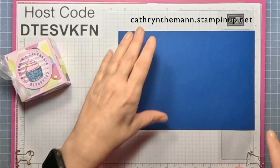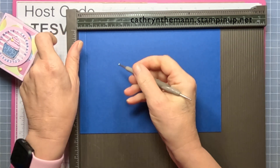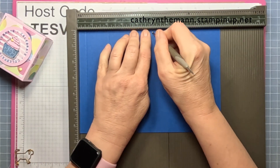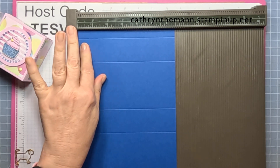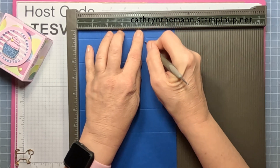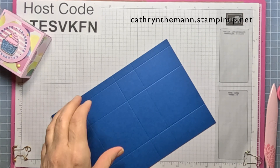Let me get my Simply Scored. We're going to start on the nine and a half inch side and score at one-half, two, five, and six and a half. Then turn it to the six and a half inch side and score at one and a half, four and a half, and six.